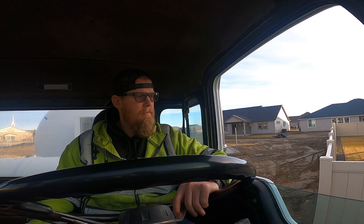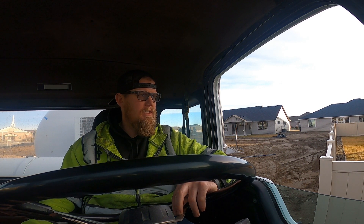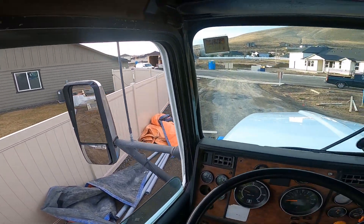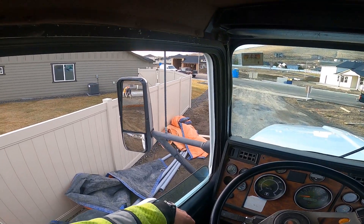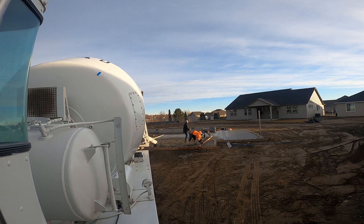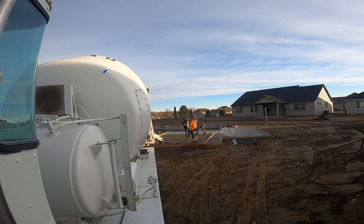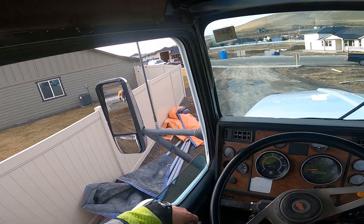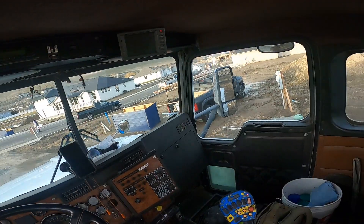They smooth it out with the rakes and then come back with a two-by-four and basically just screed it so it's nice and flat. This job is cool because you really get to know a lot of the contractors — you pour with the same crews quite a bit, so you get to know how they want things done and how they operate. These guys are really good; they're not terribly pushy but they're really efficient. Looks like there's only three of them doing a big garage slab — looks like a two-car with a little shop on the side, and a patio over here.